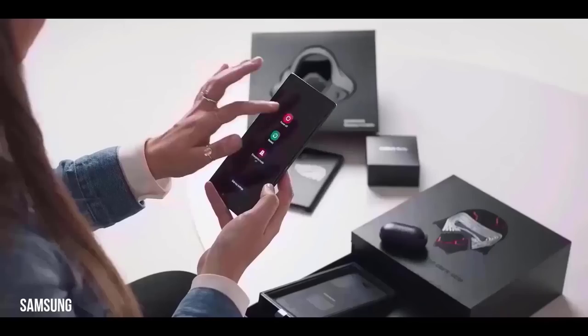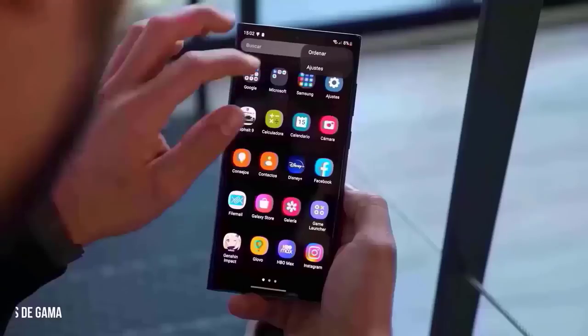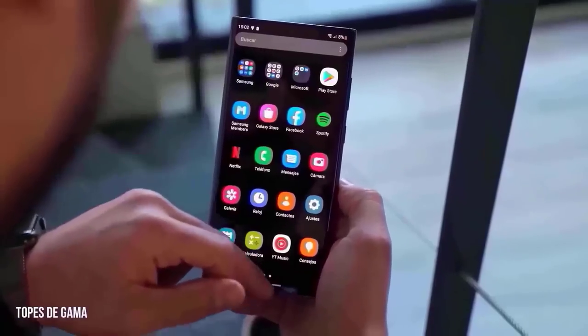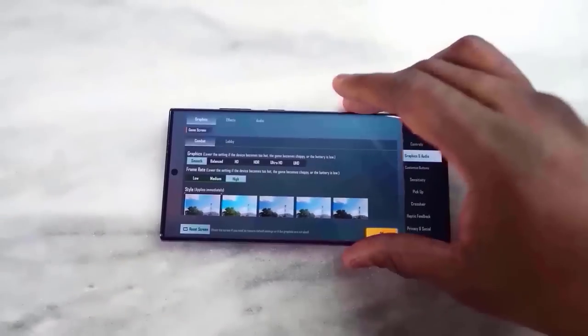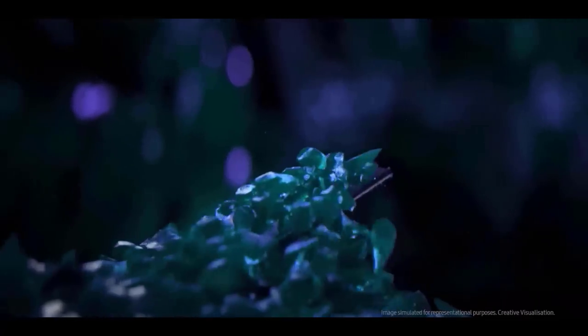The Galaxy S23 is the lightest Galaxy flagship in the range, with a 6.2-inch screen and the official color on the back. It has the same camera system as the Galaxy S22 from last year, but we anticipate a new front camera improvement.